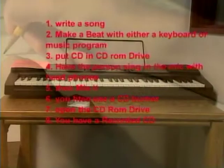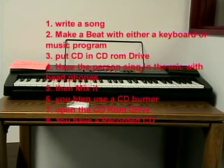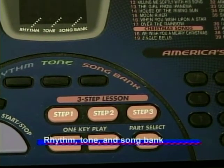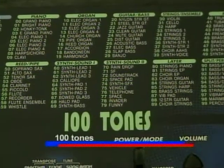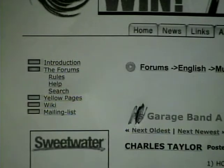The next step is the music integration of the background instruments. After that, you make a beat with a keyboard or a music program. There are three steps in the keyboard: rhythm, tone, and song bank. There are also tones to choose from the keyboard. The program that you need is called GarageBand.